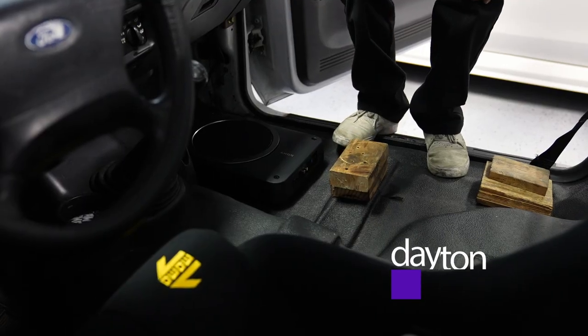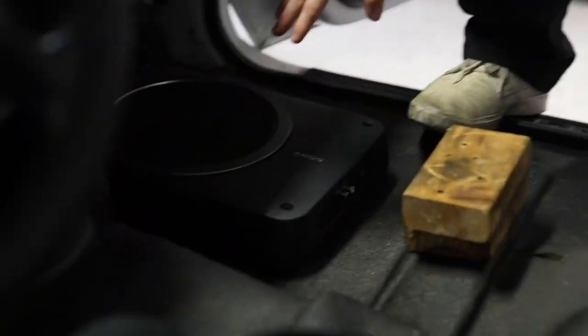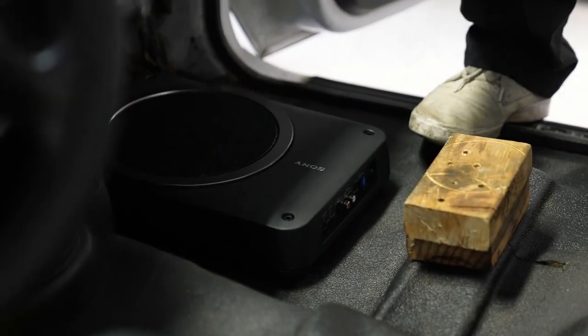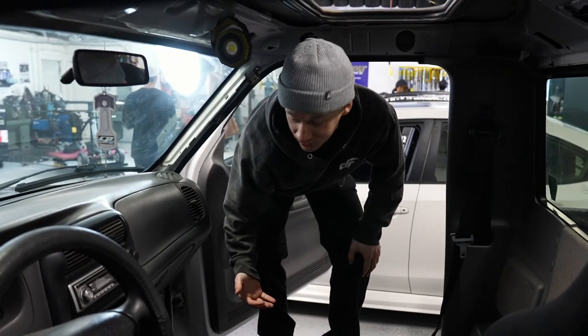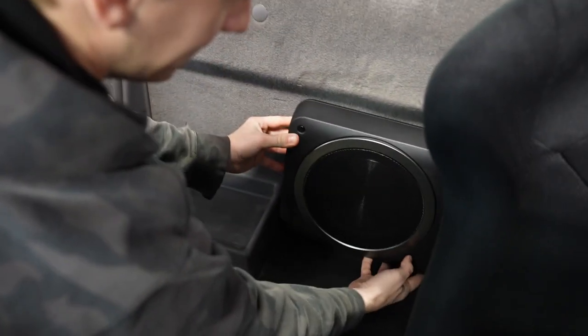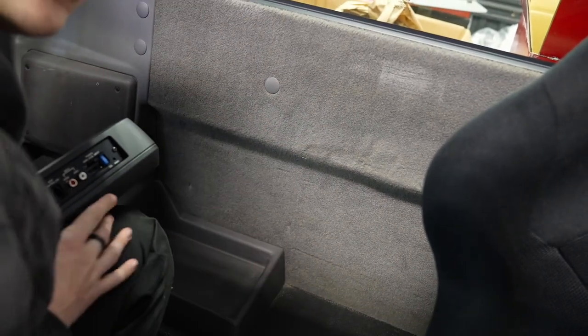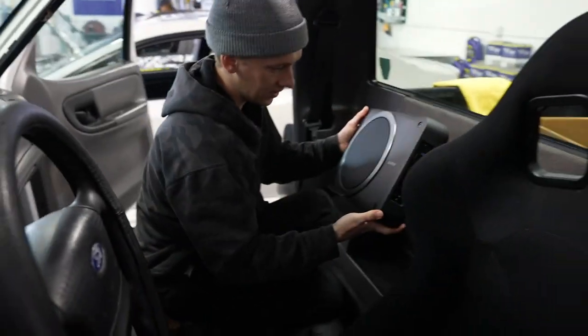I've found the perfect spot for this — we're gonna put it right here, so the passenger gets almost like a foot massage and great bass from the music all at the same time. But actually I think it should go right there. It fits frickin' perfect. It's like this little space in the rear firewall right here, and I was like, that's where the sub should go.